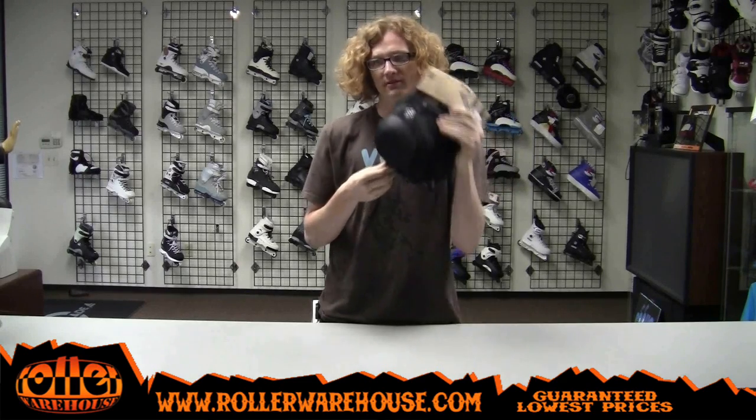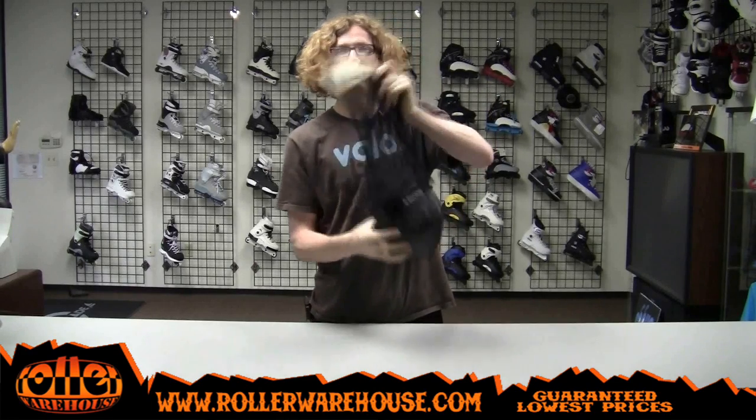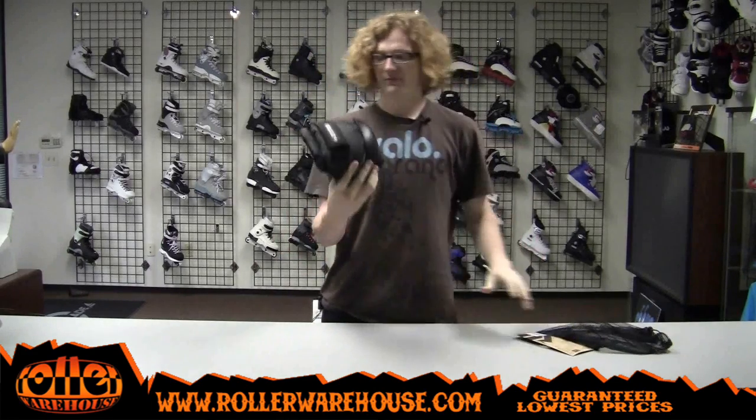Sorry I didn't do a video on them earlier, but this is them. They come in a nice little net bag and you pull them out with the drawstring. Boom, that's them.